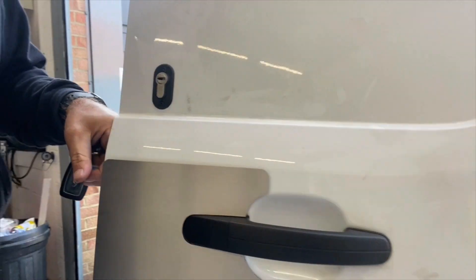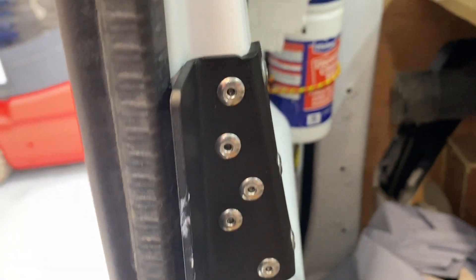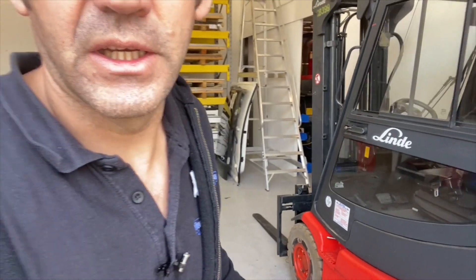We've also fitted some other security products to this van. We fitted the hook deadlocks here at the back of the van, and we fitted hook deadlocks to the side load door of the van as well.